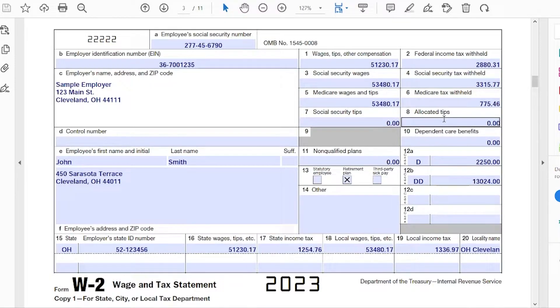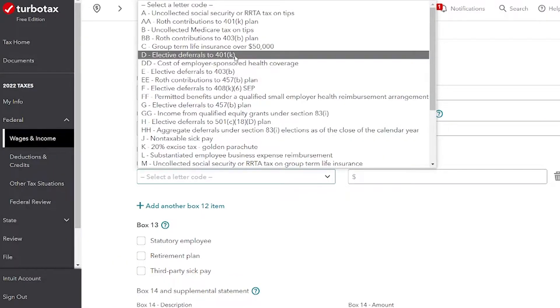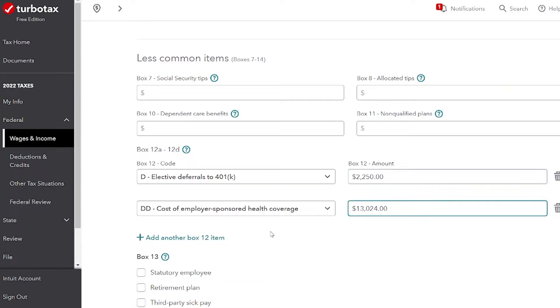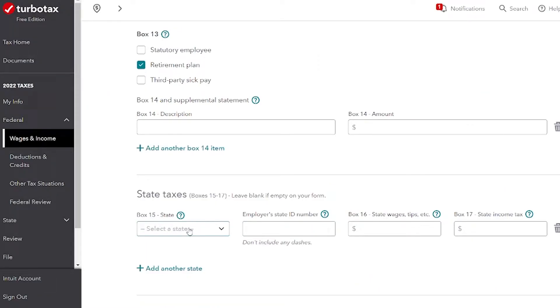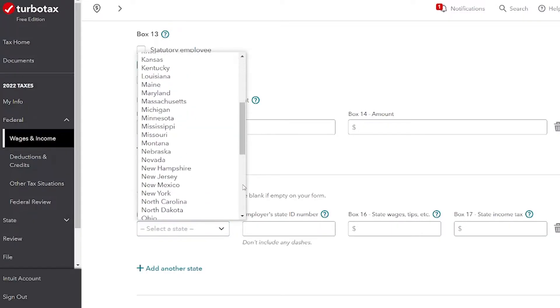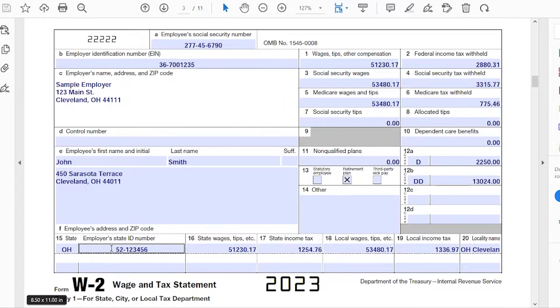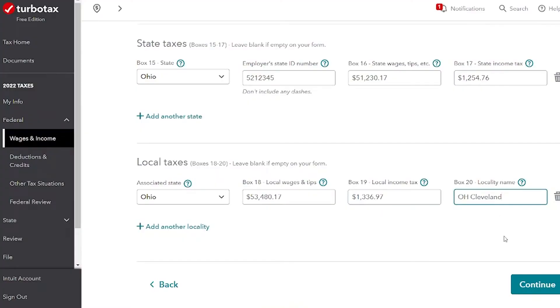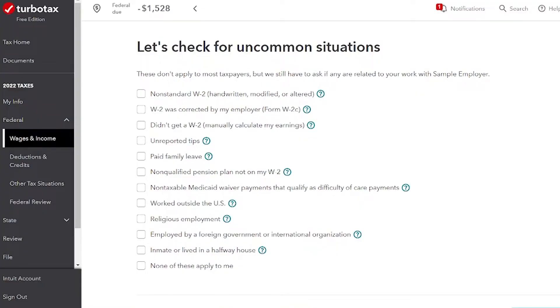Looking at the form, boxes 7 through 12 — we do have something in box 12, so let's fill that out. You have to select a code for box 12, and you can add another box 12 item if needed. Box 13 — we do have the check mark for a retirement plan. Box 14 has nothing. Box 15 is where your state information comes from: choose the state and fill out the rest of those boxes from your form. Boxes 18 to 20 only apply if you have local income tax — here in Ohio we do have local income tax, but that's not terribly common. After those are all filled out, double-check them and hit continue.